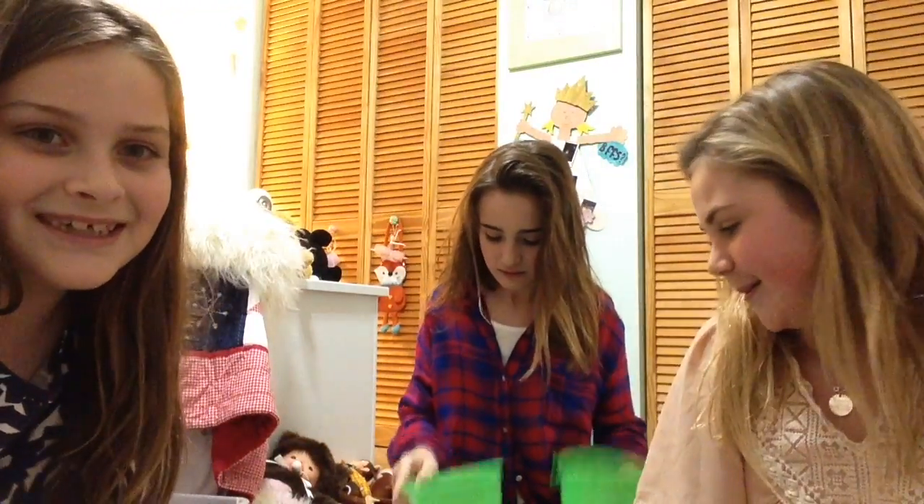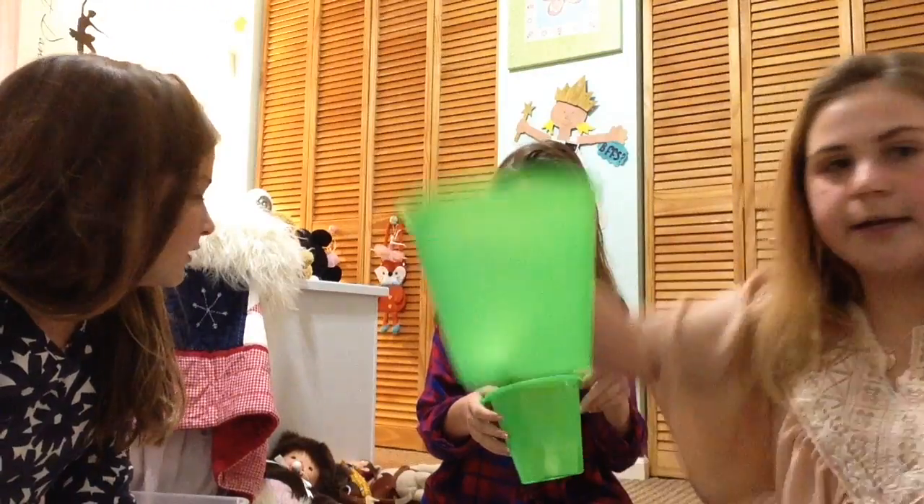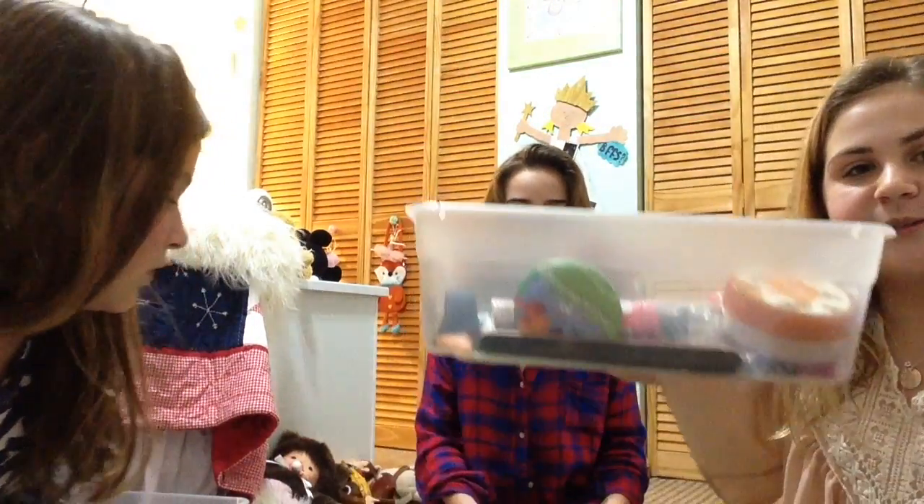Hello, welcome back to my channel! I am with my cousins — I've never done a video with them. We're doing the random makeup challenge. I've already done this once, but we have a bucket of makeup and a bucket of body parts, with tons of makeup.